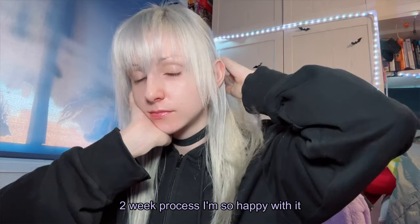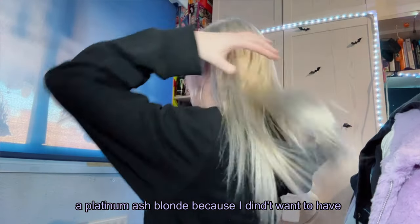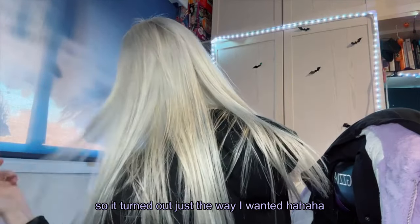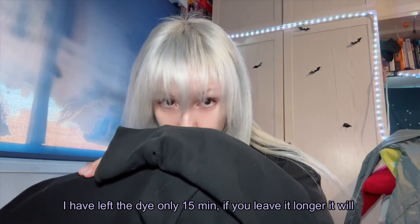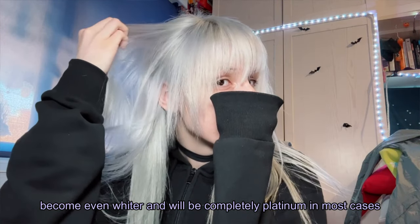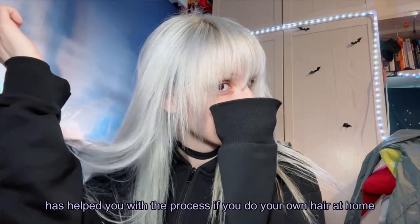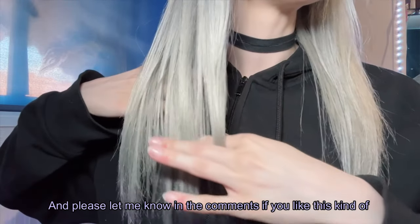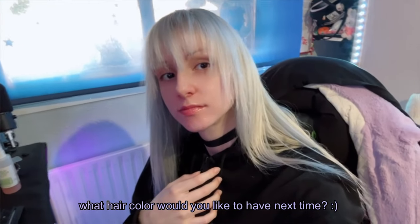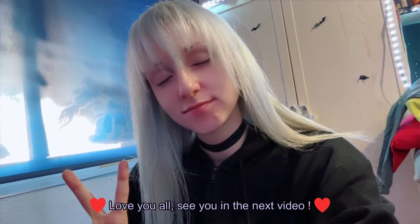This is the final result after so much effort and a two-week process — I'm finally happy with it! It's not completely platinum but more of a platinum ash blonde, which is exactly what I wanted. To achieve this I reduced the exposure time and left the dye only 15 minutes — if you leave it longer it will become completely platinum. I hope my experience and non-professional knowledge has helped you. Let me know in the comments if you like this content, share your tips, or tell me what hair color you'd like to see next. Love you all, see you in the next video!